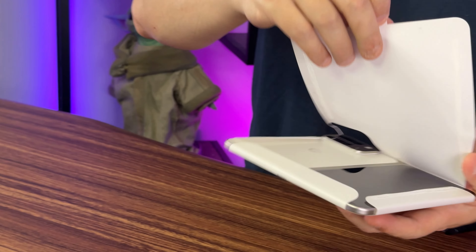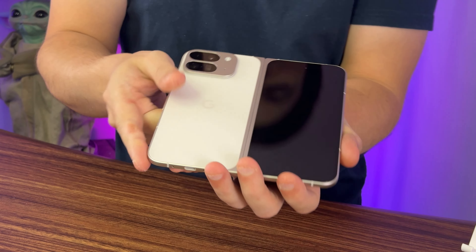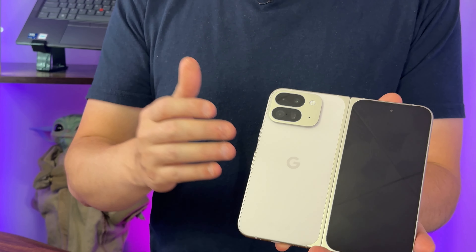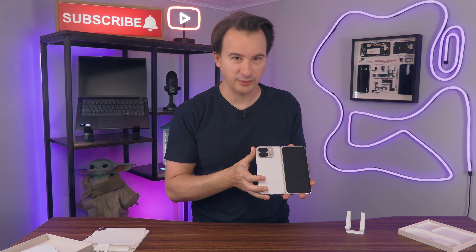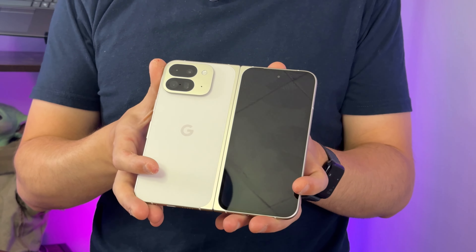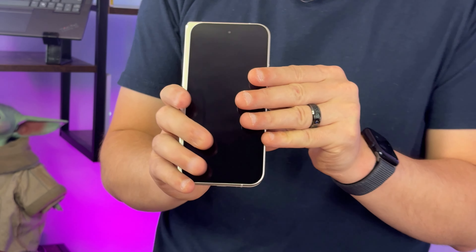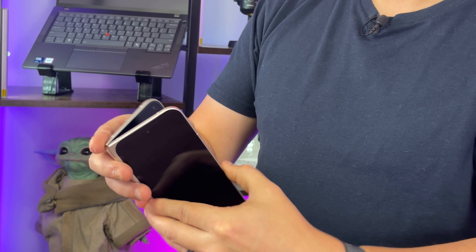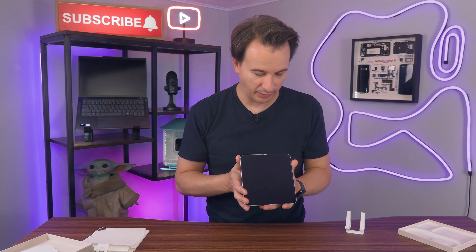Let's check it out. That's a pretty phone — I like it. On the back, you'll find an array of cameras: a 48-megapixel wide camera, a 10.5-megapixel ultra-wide camera, and a 10-megapixel telephoto camera. The outer screen here is 6.3 inches — it actually almost looks like a regular phone at this point with that sizing.